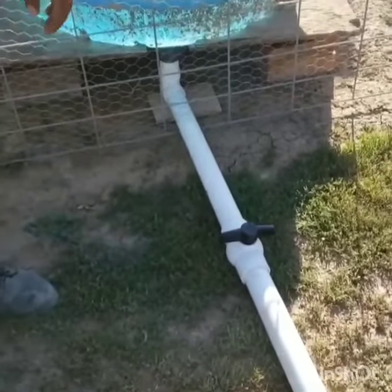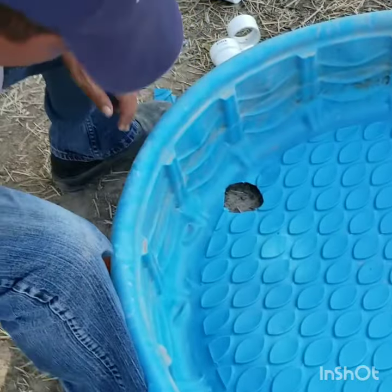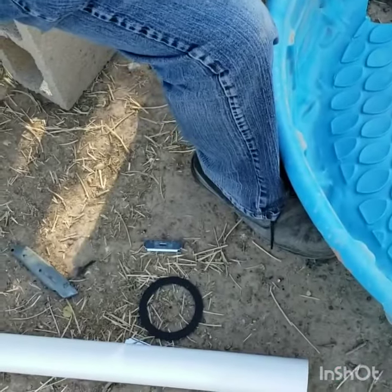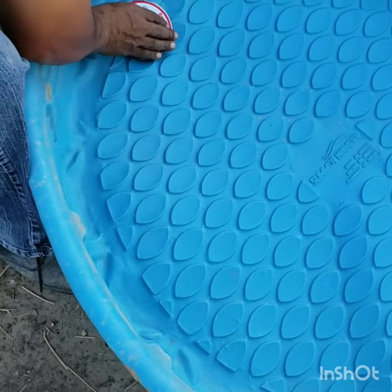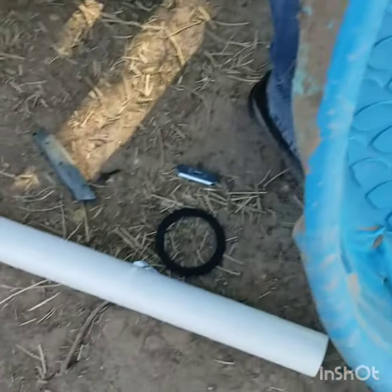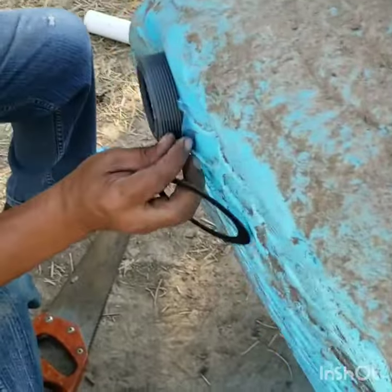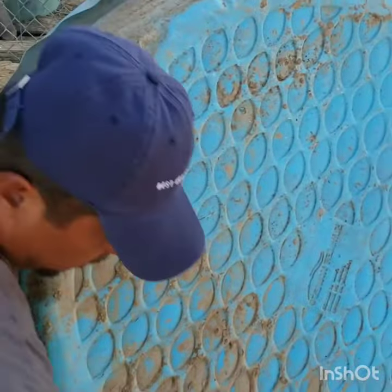We're making a drain for the duck pond. I got the stuff at Lowe's — it's just a simple shower drain with two-inch PVC, and we're attaching it to the duck pond. Pretty simple little project.